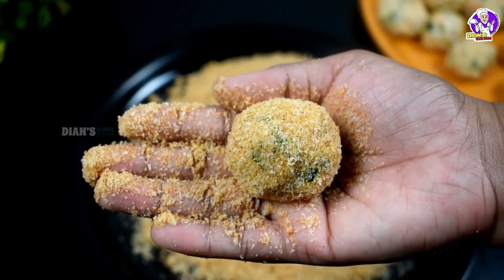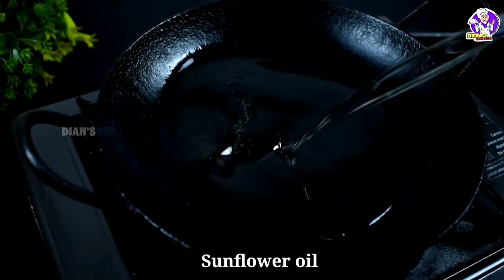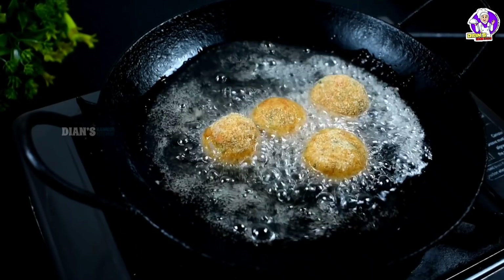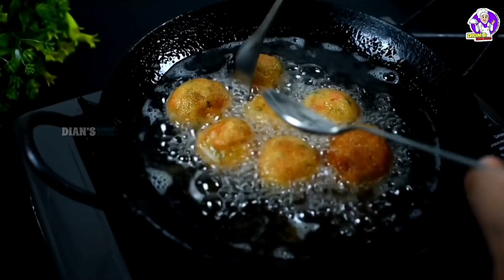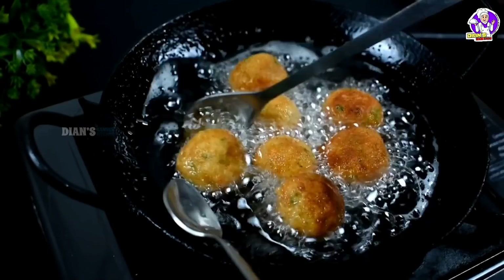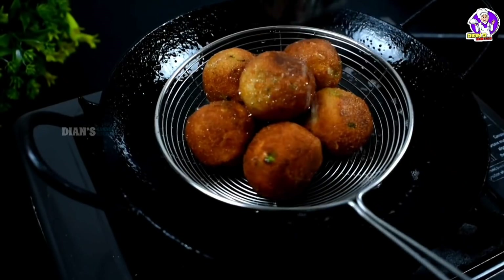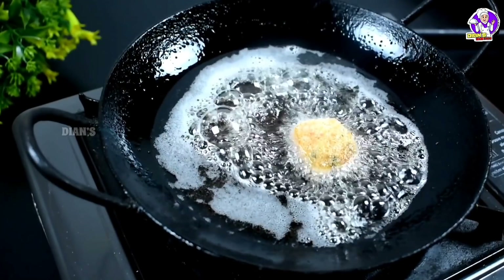Fry it in the middle of the pan on medium heat, then low flame, then medium flame. We are ready to take it and gather like this. Put on the tissue paper and add some more balls and fry it — it's really ready.